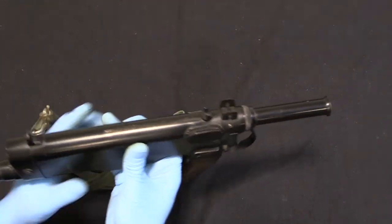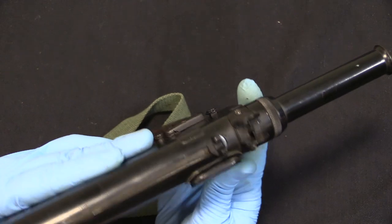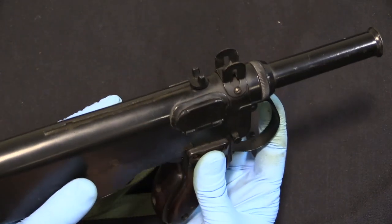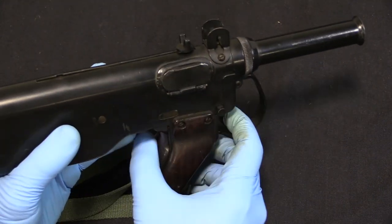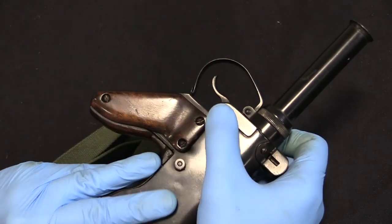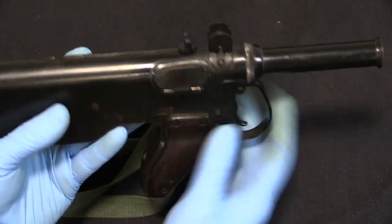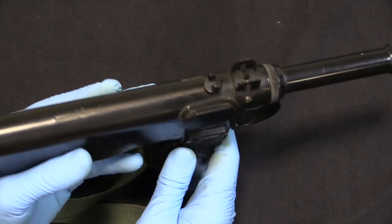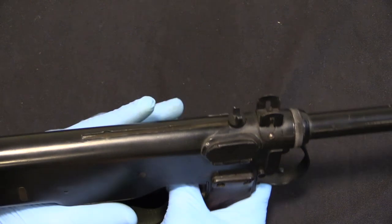The other controls we have on here are a push-through selector switch in the front. The fire mechanism on this is broken today — it doesn't reliably function. But you have safe — safe is with the button pushed all the way through in one direction, which does lock the trigger. You then have a centre position and a position pushed all the way towards the left, and one of those is semi and one of those is full-auto, but neither of them works reliably today, unfortunately.